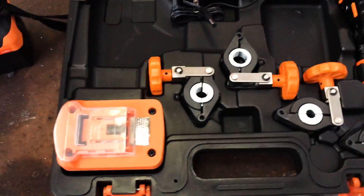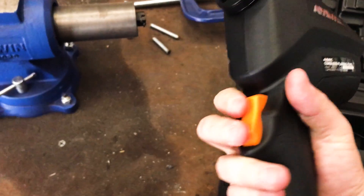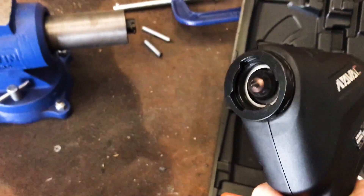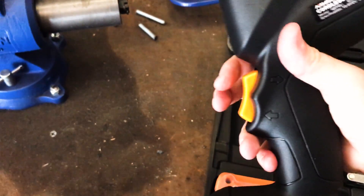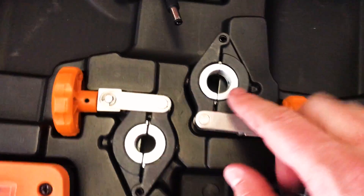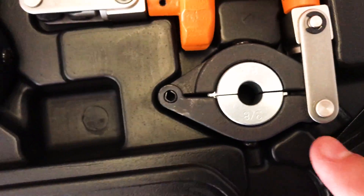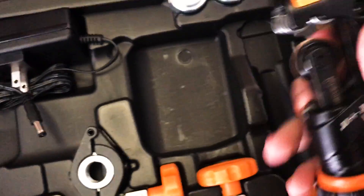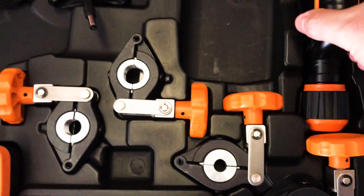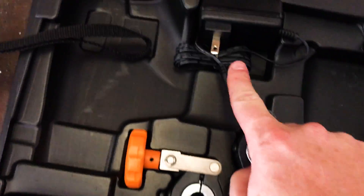The Navac flaring kit comes with this battery-powered unit and the actual flaring tool itself. You'll notice it has a forward and reverse — before you start, you need to hold it in reverse till it's all the way back and seated. It includes five-eighths, half-inch, three-eighths sizes, a tubing cutter, extra heads for five-sixteenths and three-quarters, and a lithium-ion battery with a charger.